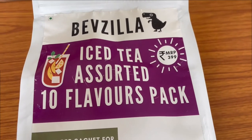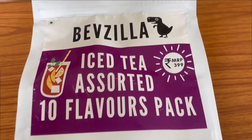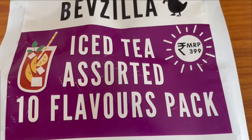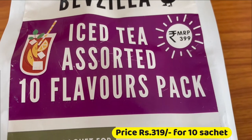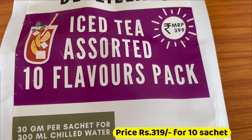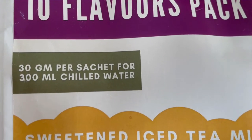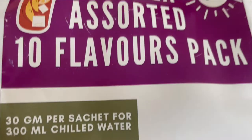Hey guys, welcome to my channel. Today we will unbox and review Bevzilla brand ice tea. I ordered this from Amazon. The price was 319 rupees for a pack of 10 sachets. I got 10 sachets and it's 30 grams per sachet for 300 ml of chilled water.